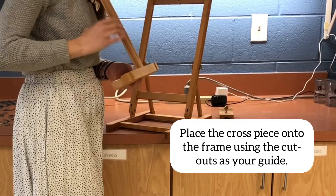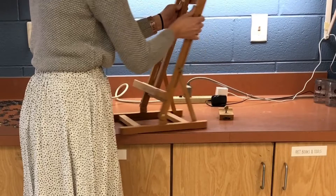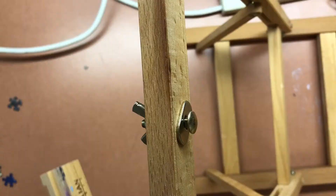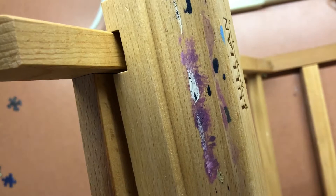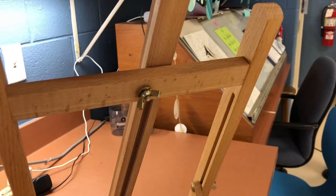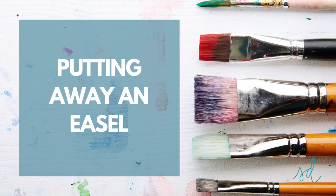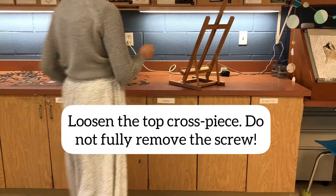You're going to take the cross piece and put it onto the frame using the cutouts as your guide. We're going to look at this at another angle, and then you're going to screw the top part of the cross piece to the frame. Here's where you're going to screw it — I'm looking at the cutout pieces and how they slide down. Then you're going to place that opening onto the screw and then slide it up.